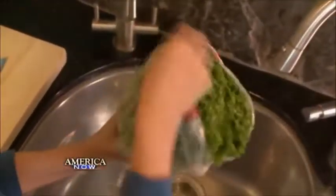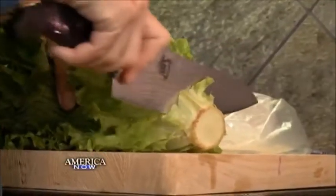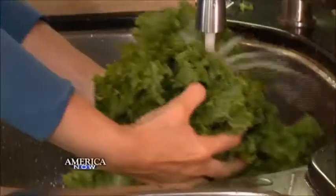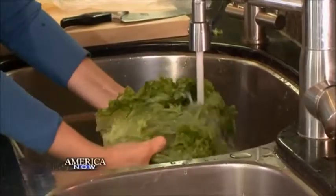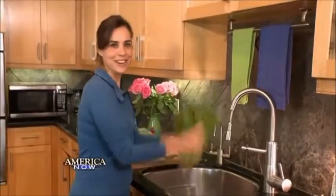First, I wash and dry all of my produce. I take the lettuce out of the bag, then cut the bottom off the lettuce. Now it's ready to wash. Separate the leaves as you wash them — the last thing you want is dirt in your salad.